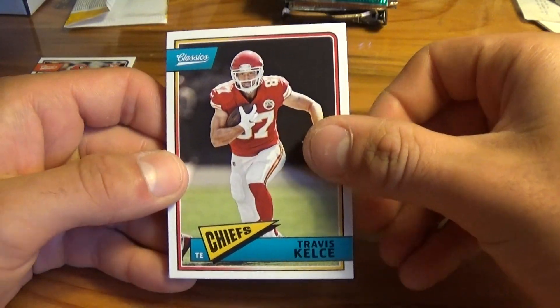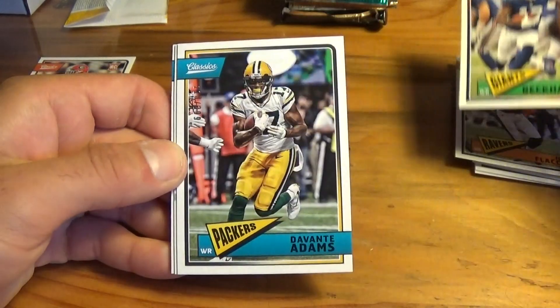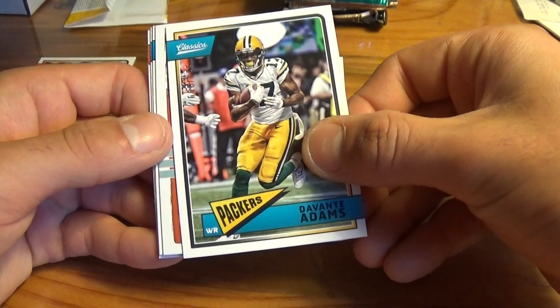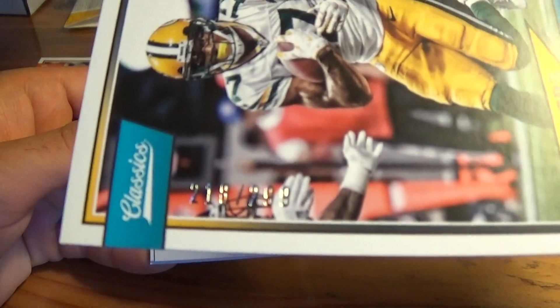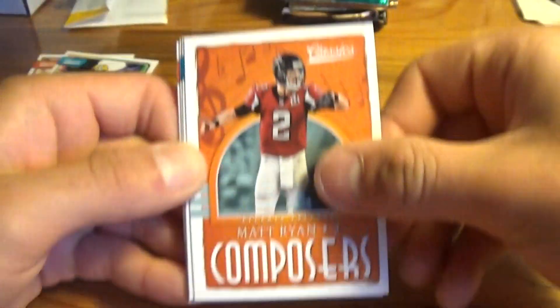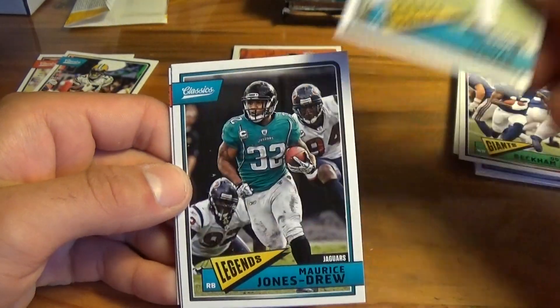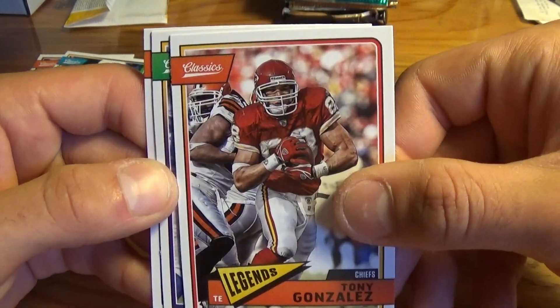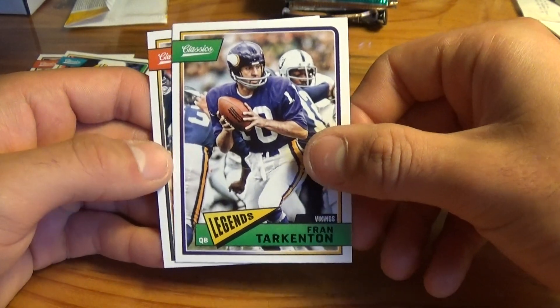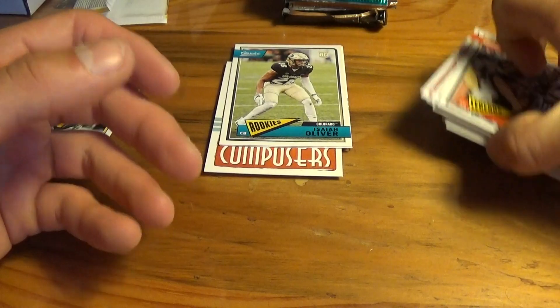Classics pack 2: Travis Kelsey, Joe Flacco, OBJ, and another numbered card — Devontae Adams 218 out of 299, and a Matt Ryan insert. Then Isaiah Oliver rookie, OBJ, MJD, Tony Gonzalez, Fran Tarkenton, and Franco Harris to end Classics off.